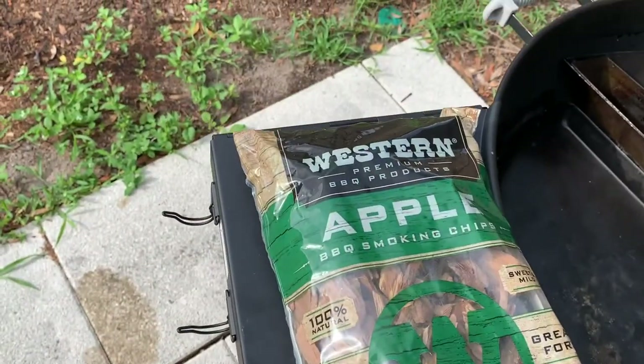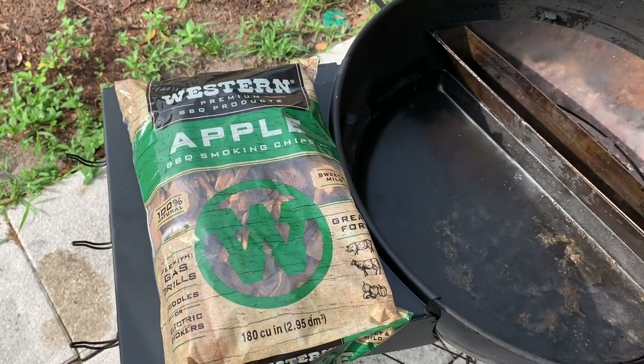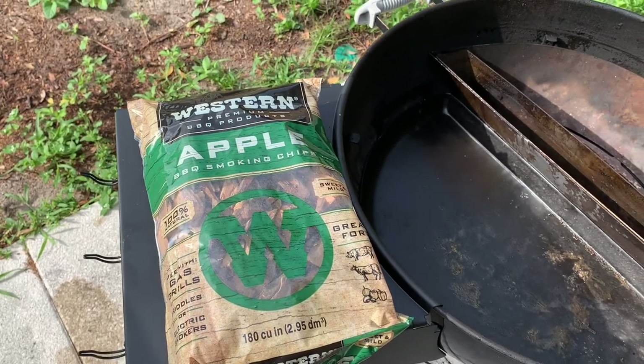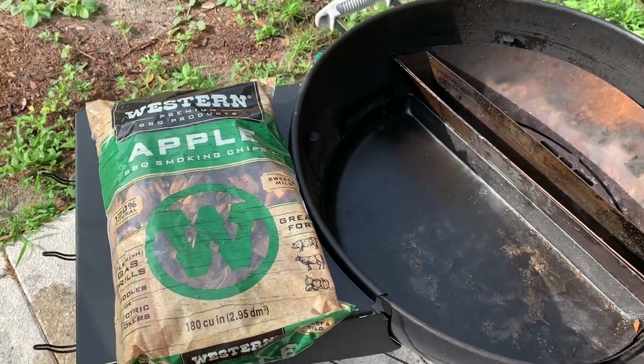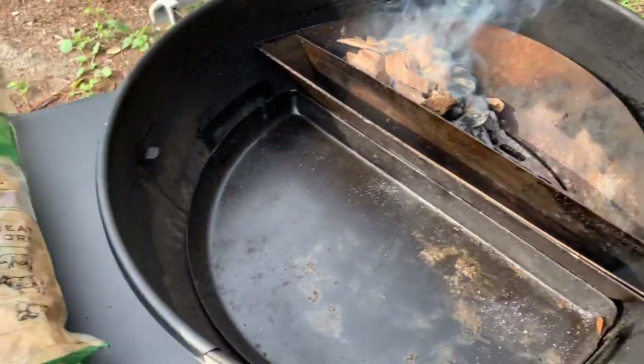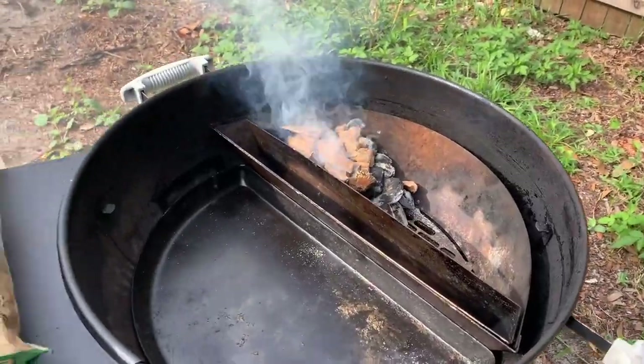Today I'm just going to use some apple wood to smoke these sausages. It should only take about an hour to an hour and a half since they're a very small amount. We want some quick smoke today.